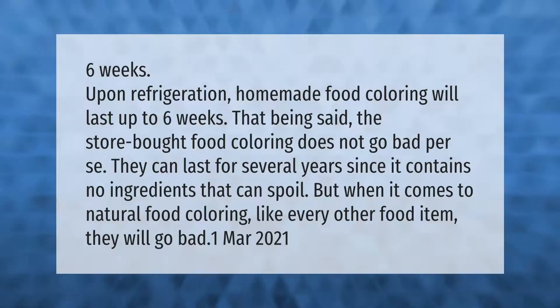Homemade food coloring will last up to six weeks upon refrigeration. That being said, store-bought food coloring does not go bad per se — it can last for several years since it contains no ingredients that can spoil. But when it comes to natural food coloring, like every other food item, it will go bad.